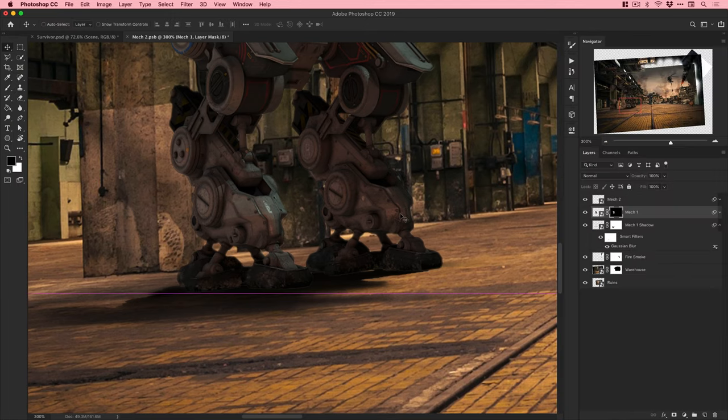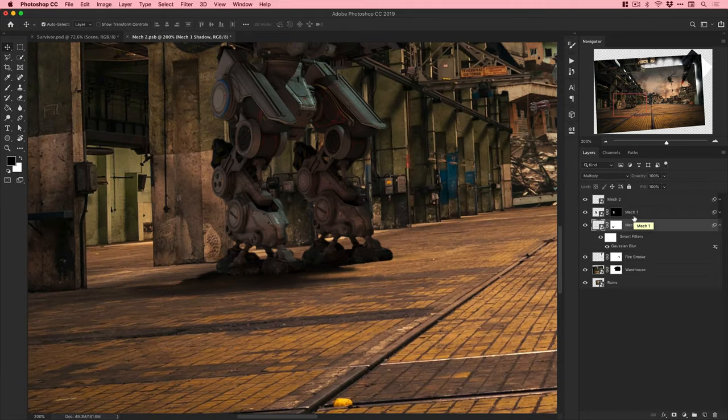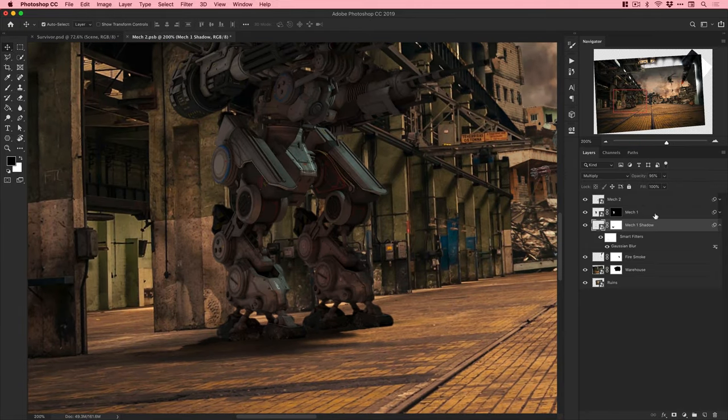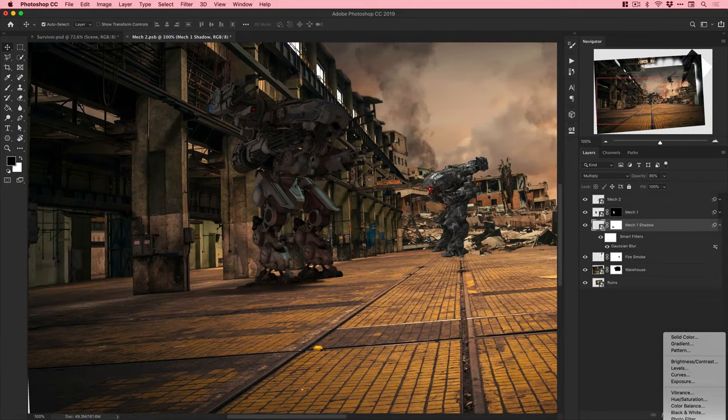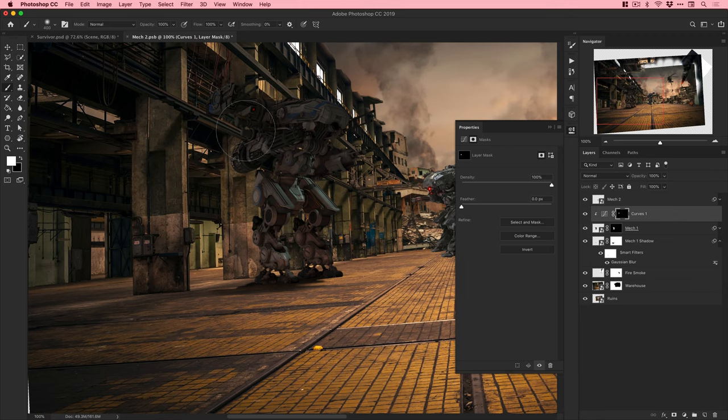Using the Select and Mask feature to remove fringing around the edge of the subject - I've done a tutorial on this. It's a nifty trick: if you've already cut something out and just want to remove that white highlight fringing from the edge, you can do it very quickly and easily.